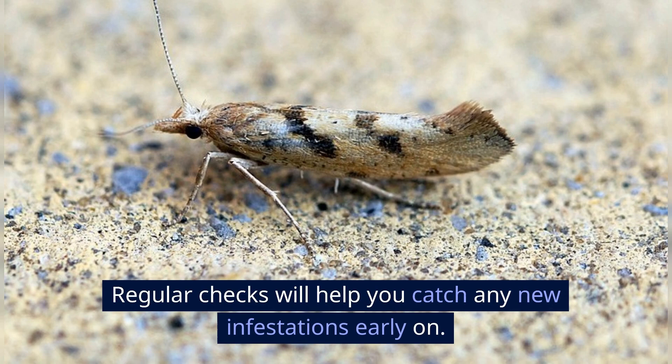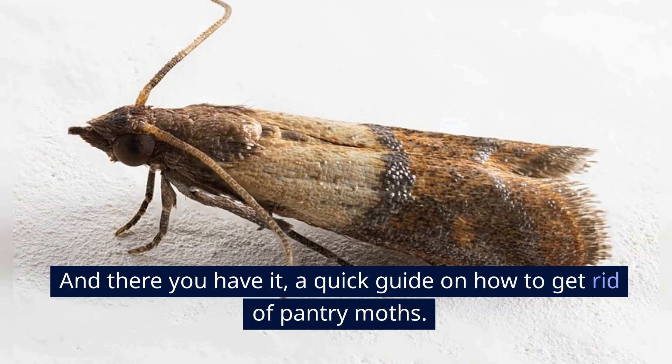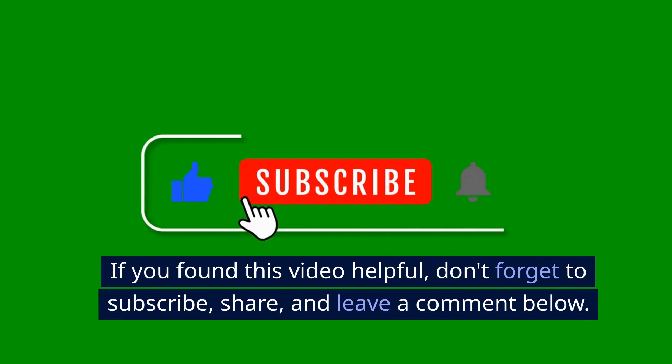And there you have it — a quick guide on how to get rid of pantry moths. Please remember, it's a common issue and entirely solvable with patience and the right methods. If you found this video helpful, don't forget to subscribe, share, and leave a comment below. Thanks for watching, and see you next time!